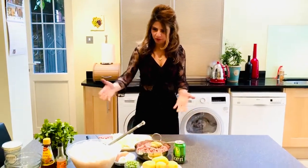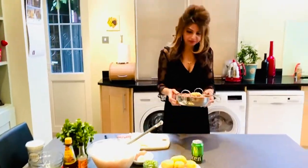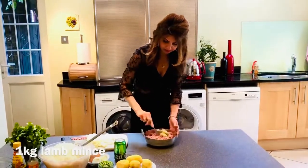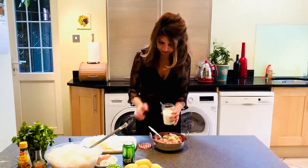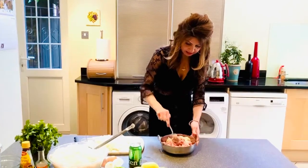So here we have all the ingredients. I'm going to take one kilo of lamb mince and marinate it with some ginger garlic paste — that's two tablespoons of ginger garlic. Put some salt and just give it a good mix and let it stand.